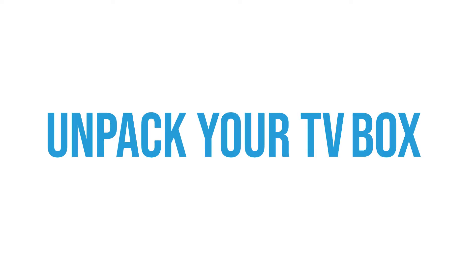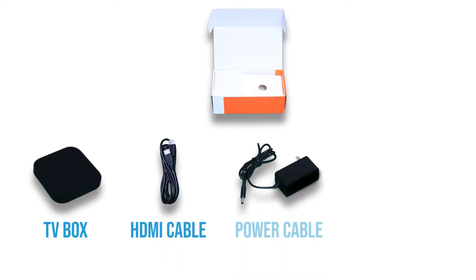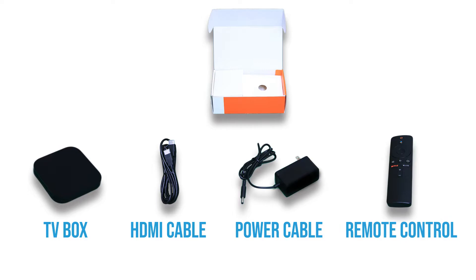To get started, unpack your TV box. You've received four pieces of equipment: a TV box, an HDMI cable to connect the box to the TV, a power cable, and a remote control.